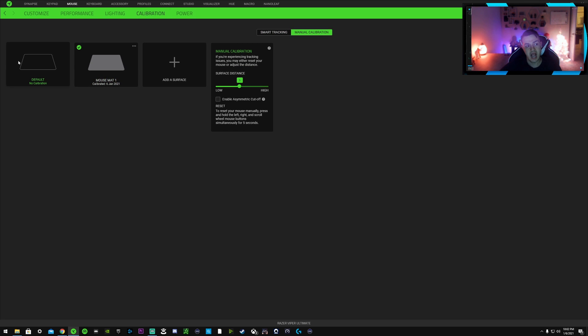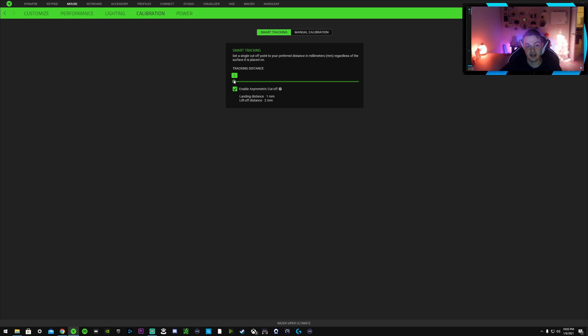In the Calibration section, I recommend calibrating for your specific mouse pad — it takes about 30 seconds and the mouse becomes tuned to your surface. The recording is at 60 fps but my monitor runs at 144 Hz so cursor movement looks very fluid to me. After running the manual calibration, a window opens. I leave the surface distance at the default of 5, which controls how high off the pad the optical sensor still registers — letting you get a few more millimeters of liftoff without losing tracking.